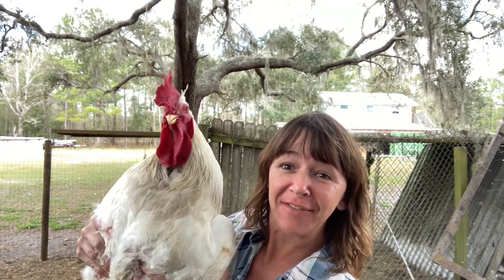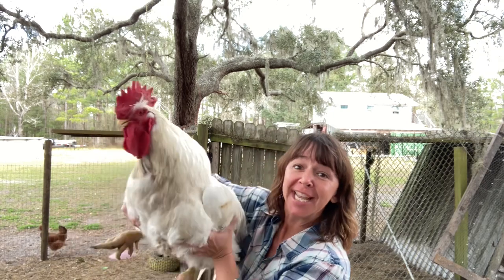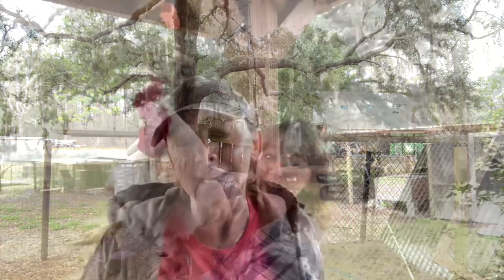He is the biggest meat chicken ever — oh my gosh, he is so heavy. That's it, that's how we do our meat birds. If y'all are liking my channel, go ahead and hit the subscribe button and let me know that you subscribed so I can make sure to say hey to y'all. Thanks!